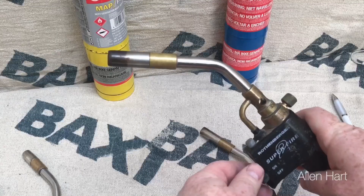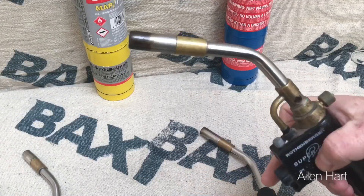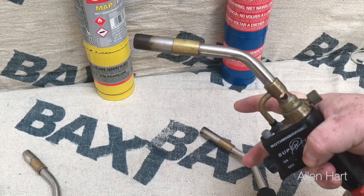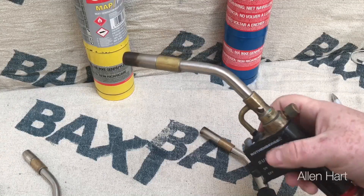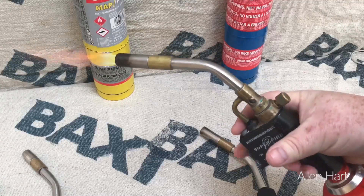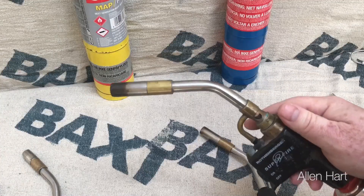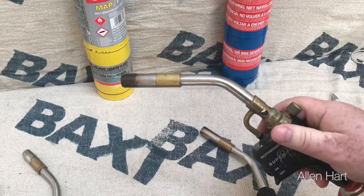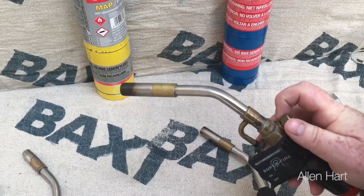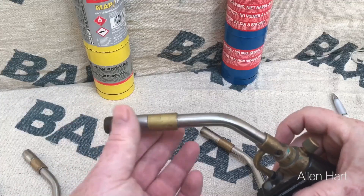So we've got the Rothenberger blow lamp here, the Super Fire 2. Testing the button here — all in all this feels very good quality in your hand when you've got hold of it. It adjusts and works and is controlled just how you want it to be, so there's no issues with that. The tip is very hot, so you won't want to be leaning that onto a carpet.